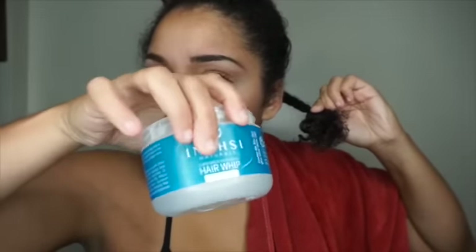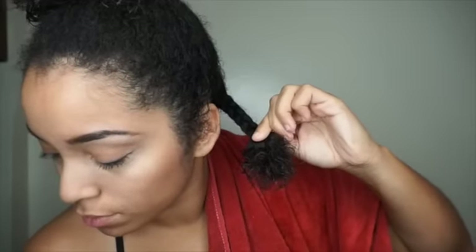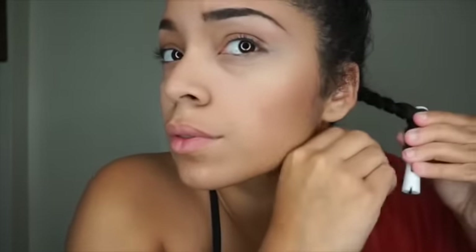I'm going to add a little bit more of the Hair Whip for some extra moisture at those ends, and then I'm going to roll my hair nice and smoothly on the rod. This is going to give the curl look when I take the hair down. Just smoothly roll the hair onto the rod, then lock it in place, and that's it.